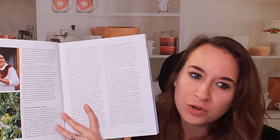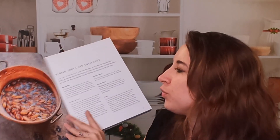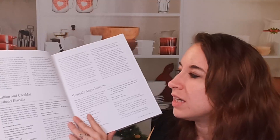We get a little bit about our beautiful author here in the introduction. Let's go further — all this already looks so good. So we have our basics in the front, things that you might need, additional equipment, etc.